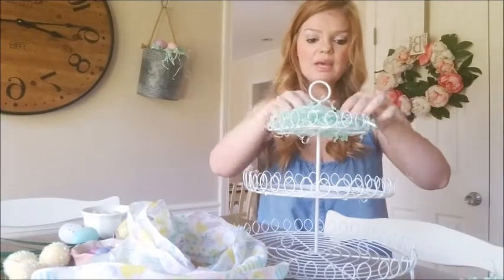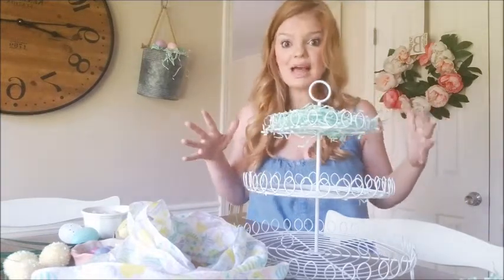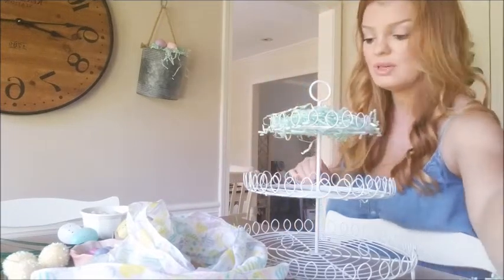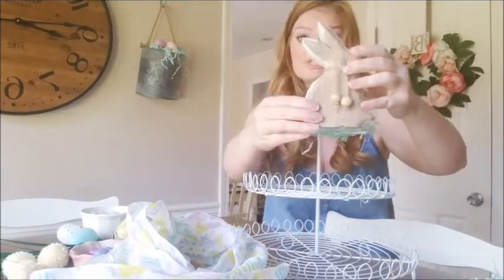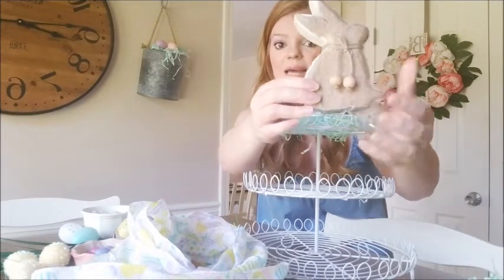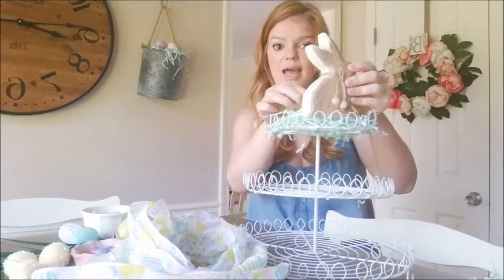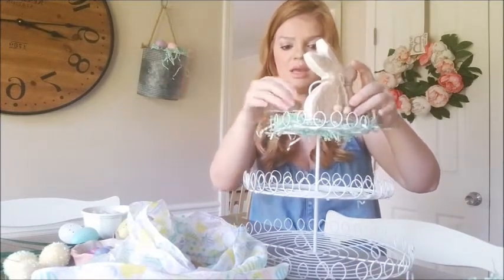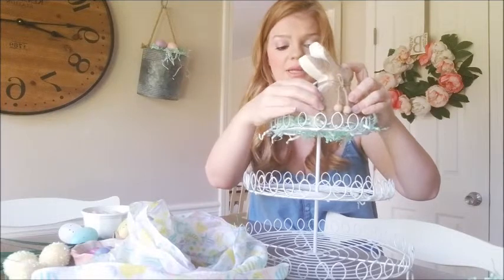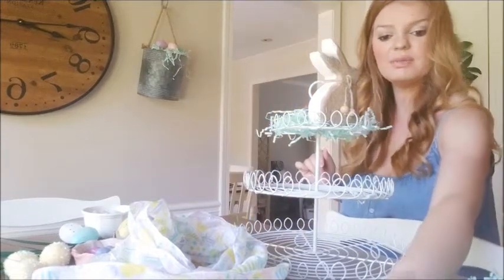I'm just going to put the Easter grass around the top to add some color. That's what I love about holiday decor — you don't always have to do elegant pieces, you can have a little fun with color. My sort of centerpiece or top piece for the tiered tray is this adorable little bunny. I got him at TJ Maxx and he was only $3.99 — I love anything right now with these little wooden bead detailing. I'm going to put him kind of up top here to hide the little top piece.